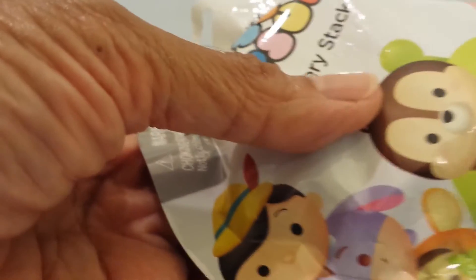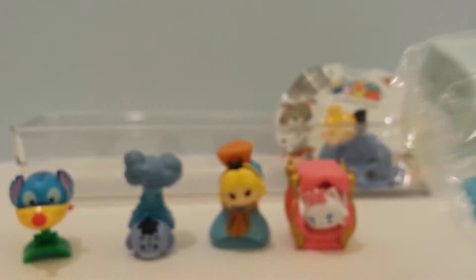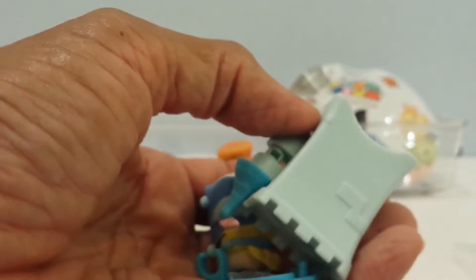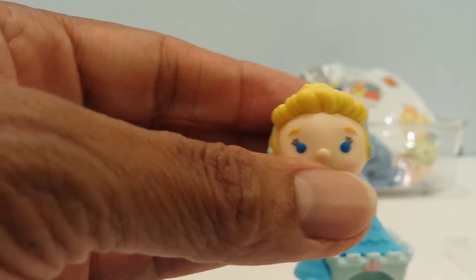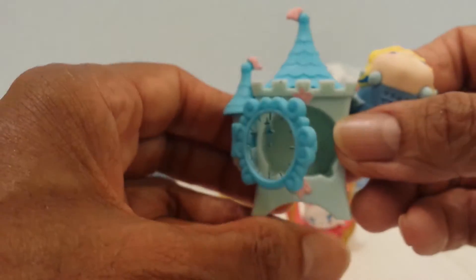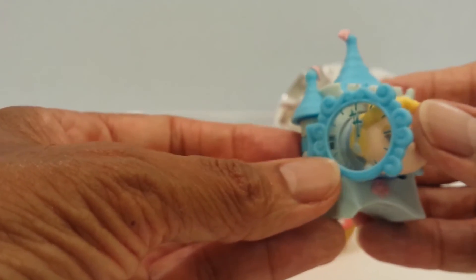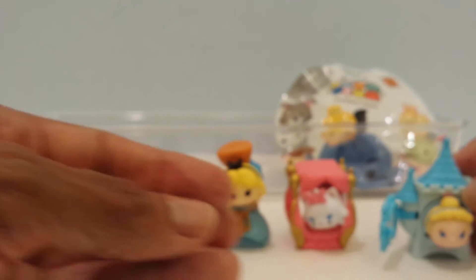Let me get series two. This is Cinderella in the little castle. This is the little clock that gave me a little problem. I'll put this together. She is adorable too — all of them are just so cute. Here's Cinderella looking cute as ever with her beautiful eyes and her blonde hair. And then here's the little castle — she fits right in it. It's got the clock on the outside. Beautiful. I'll put her down and we'll go to the last bag.